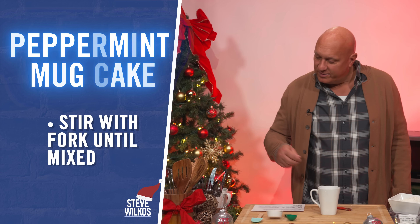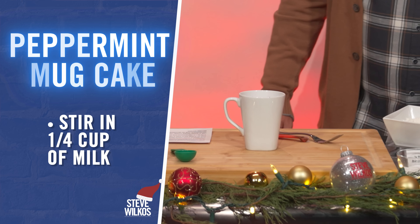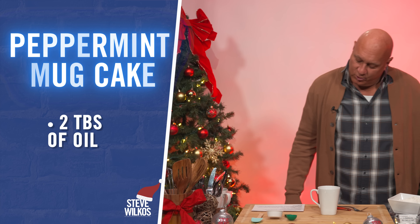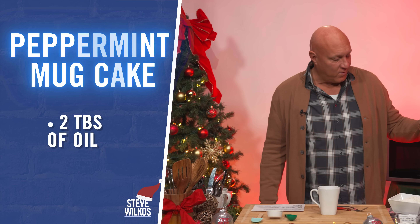Stir with a fork until mixed. Stir in a quarter cup of milk and two tablespoons of oil.